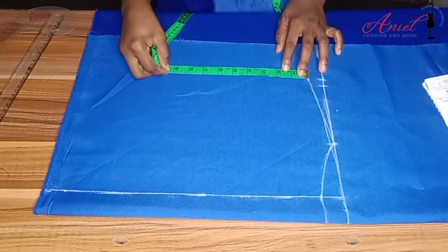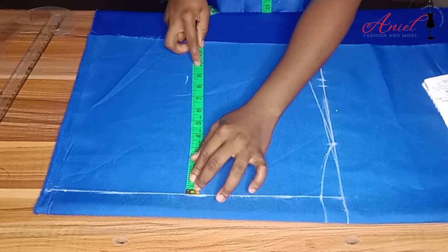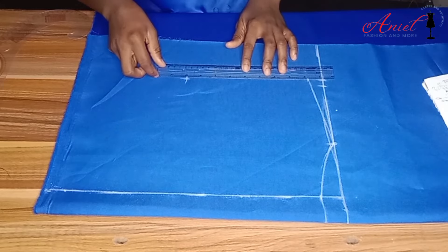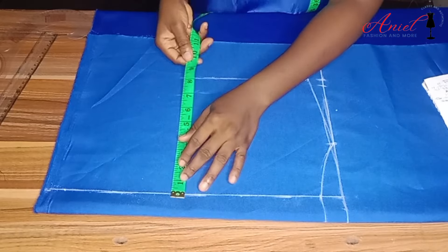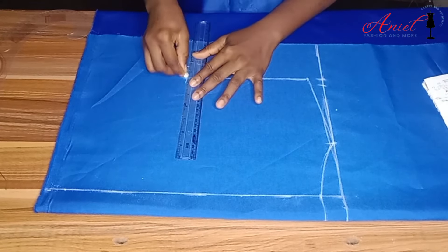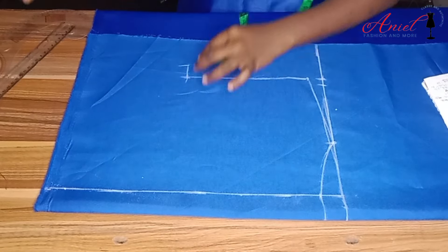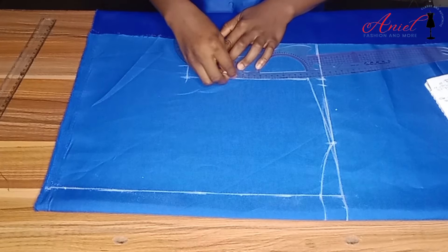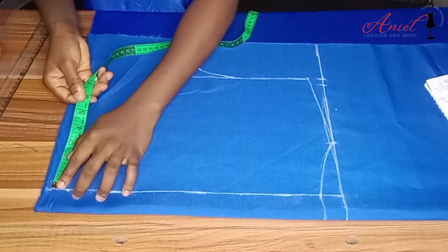I'll calculate my armhole measurement — that is bust divided by six, plus 1.5 inches — then rule the armhole length. For the armhole curve, I divide my bust by four, mark what I get, join it to the armhole length, and come out by one inch so I can curve the armhole. Remember this is a back pattern, so the procedure for getting your armhole is derived from the front.